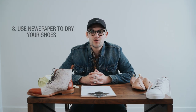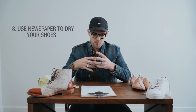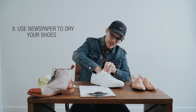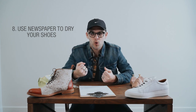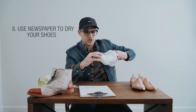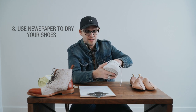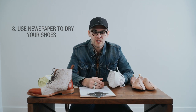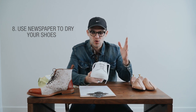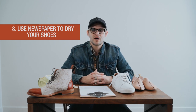Number eight: if your shoes ever get wet, take some newspaper, bundle it up, and shove it into the toes — fill it up. Newspaper is super porous and absorbs moisture really well. You don't want the moisture from the outside of the shoe to soak in, and the newspaper will be there to catch and absorb it and make sure it doesn't cause mold or problems with the insole.